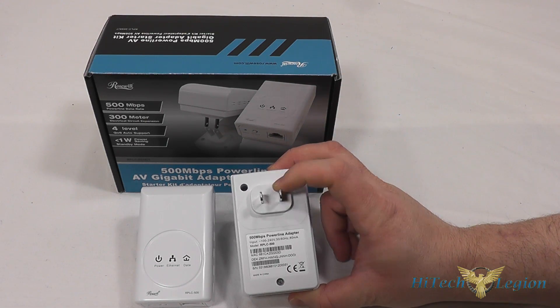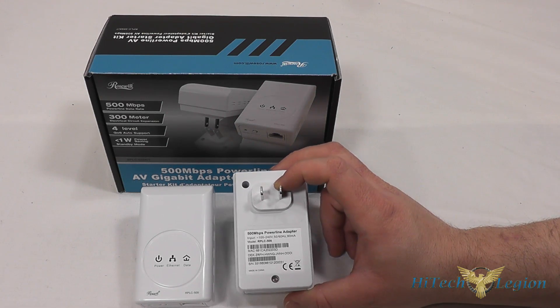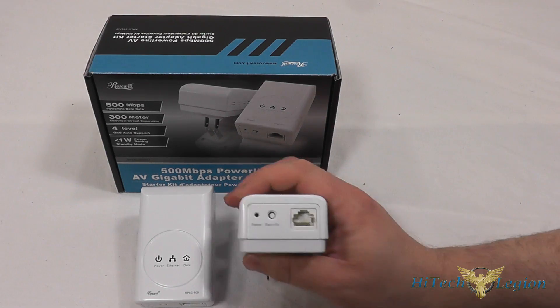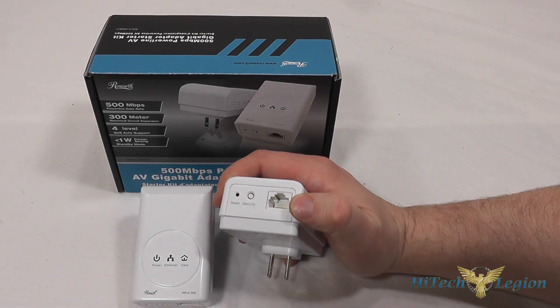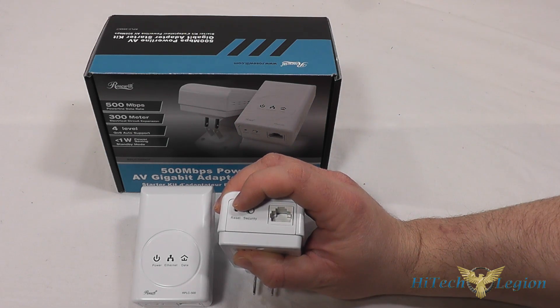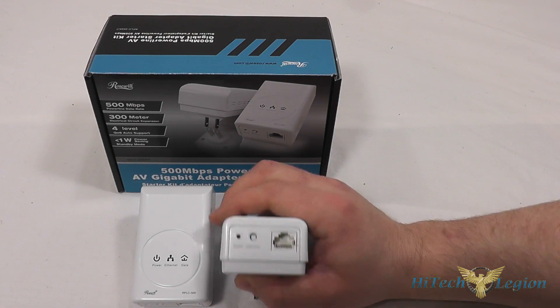On the back side, you have a two-prong plug, so you don't need the three-prong ground plug, though most homes are going to have that at this point. These do support 500 megabits per second max speed, and on the bottom you have your gigabit RJ45 connection as well as a security button to enable 128-bit AES encryption and a reset button that you would need a paper clip to press in.